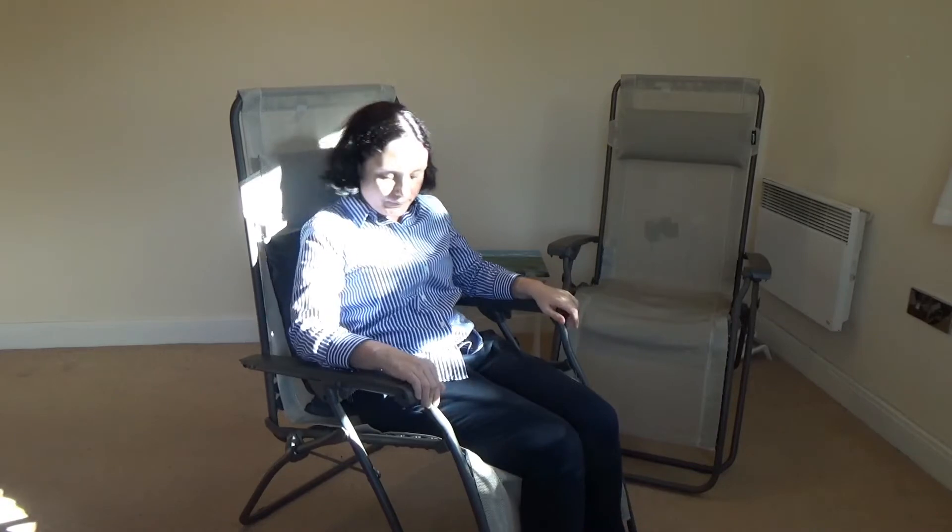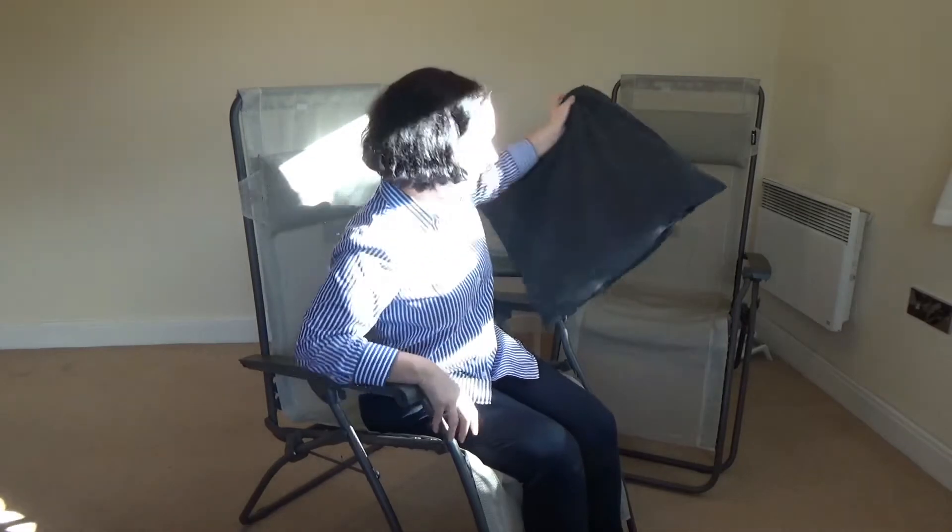The only thing is, if you have a cushion it's not so easy to recline. Before you recline, make sure there's nothing behind you that you could knock — a door or anything.